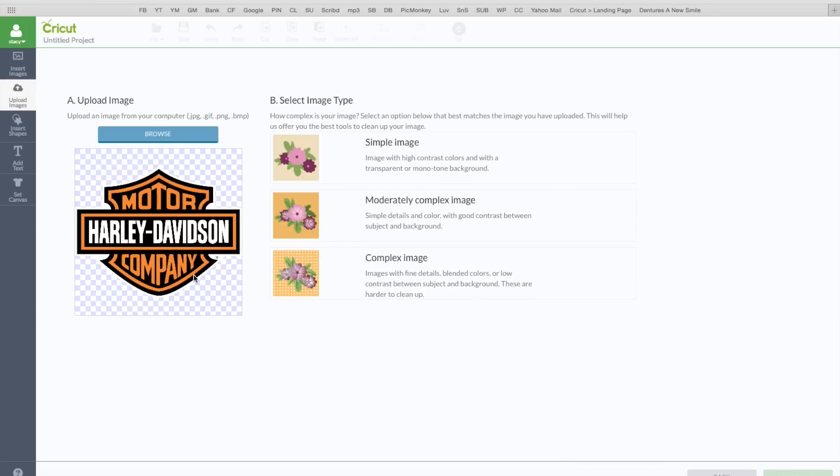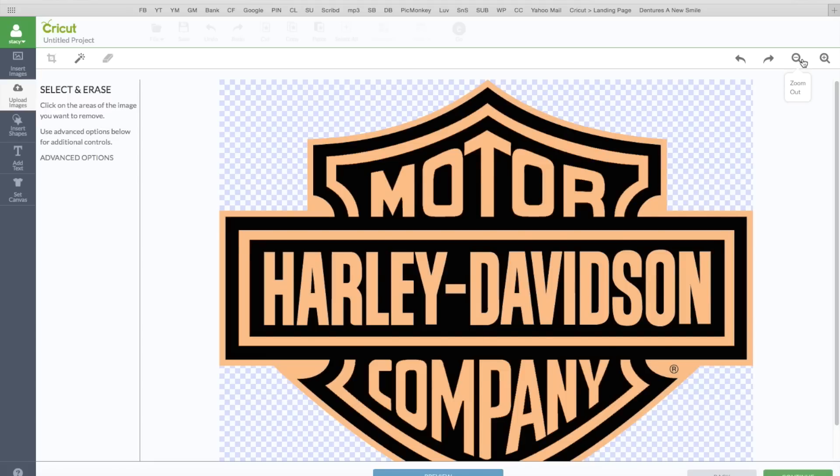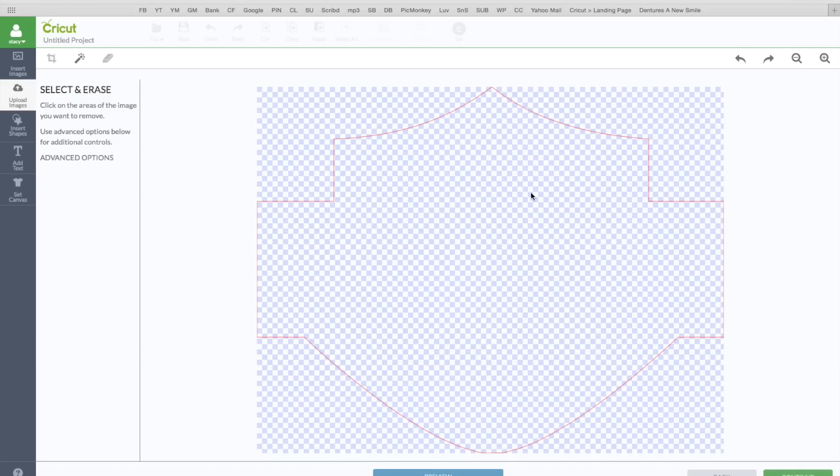I can see that image there. It's a pretty simple image, so I'm going to click on simple, then click on continue. There's the image. I'm going to make it a little bit smaller and zoom out so I can see the whole image. I'm going to click on preview — I can see the red outline which is what I want, so I'm going to click on continue.